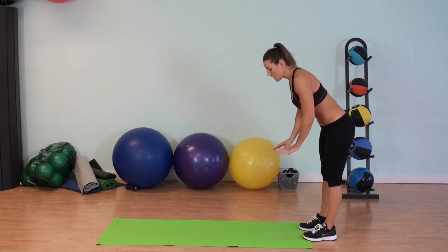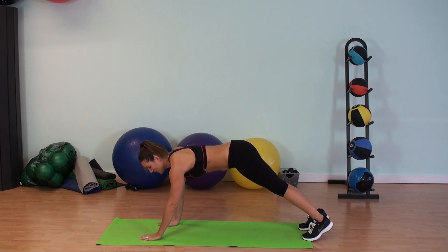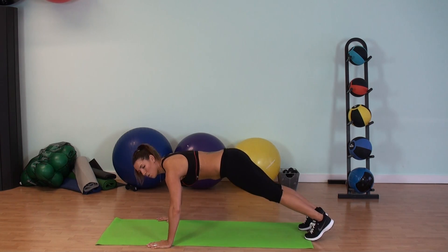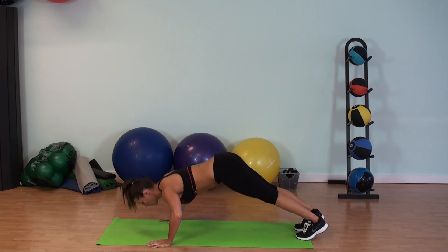We're going to grab a mat, I'm going to come down on the floor, I'm going to crawl down, which makes it even harder. Remember, you always want your hands a little outside of the shoulders. You're going to be in this V position and you're going to bring your body down.